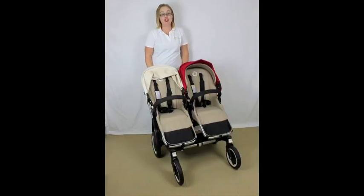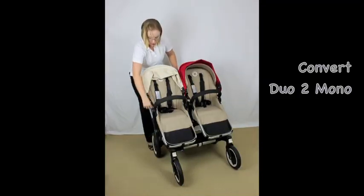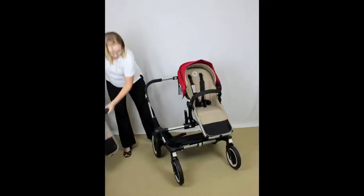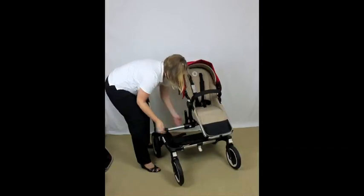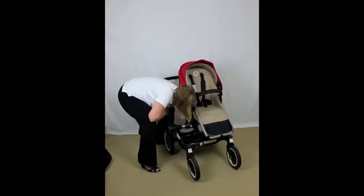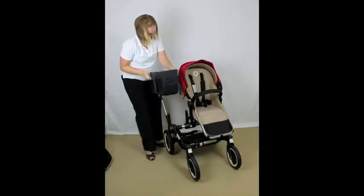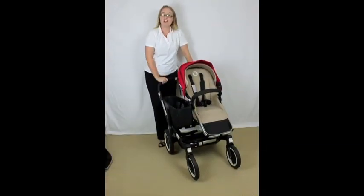To convert back to mono — say you've been at the shops and want to convert back — remove the second seat by pressing the white buttons and set it to the side. Then unflick the three levers, press the white button and push the frame back in together. Put those levers back in place — one, two and three. Grab your basket and you're back in mono mode.